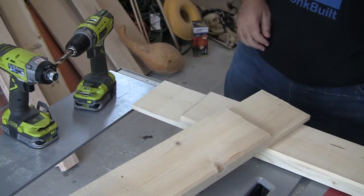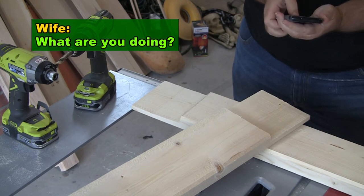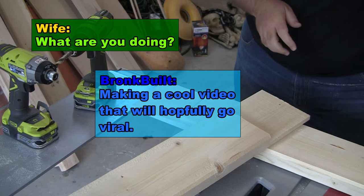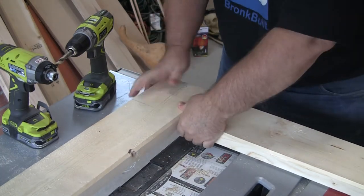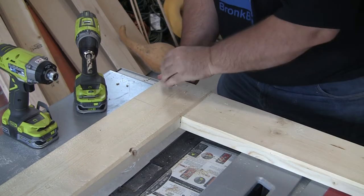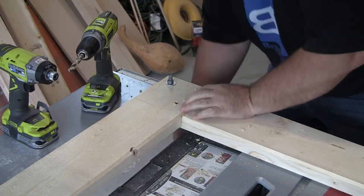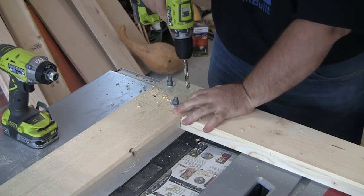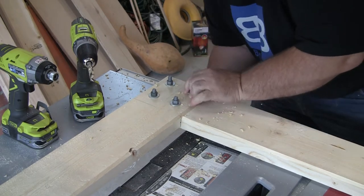Now to attach the lap joint — I need to be able to take this completely apart, so I will not be using any glue. This joint will have the most stress, so I want to make it as strong as I possibly can without using glue. So I'm going to use four 3/8-inch bolts to hold this joint together. Tighten them down nice and secure.